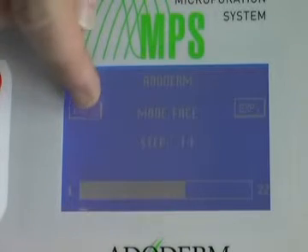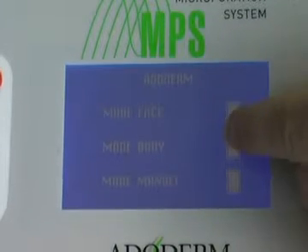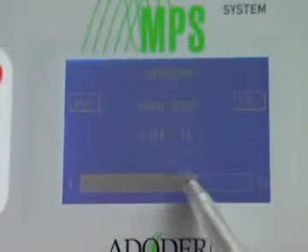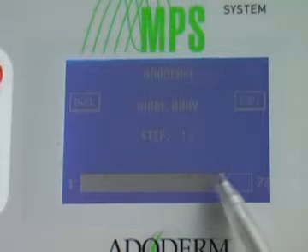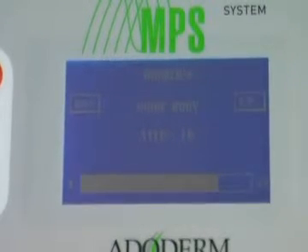If you push the back button, you are again in the start mode. Push body mode and you are in body mode. You can also adjust the power higher or lower.